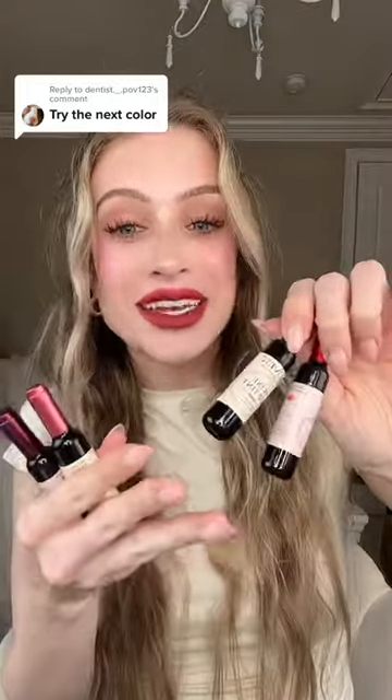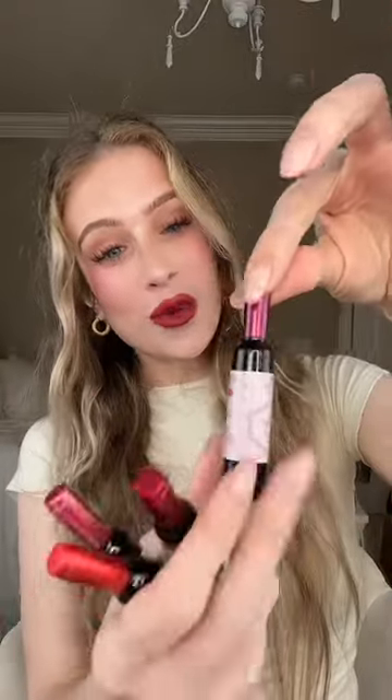I'm back and we're doing another wine lip stain, and today we're going in with the purple one. First I'm gonna remove what I already have on — and you guys, let me tell you something, these lip stains are no joke. You better really like the shade you put on because it is not going anywhere.